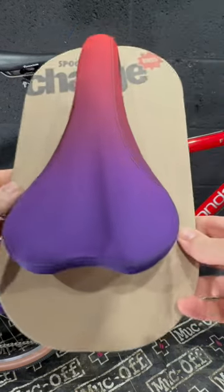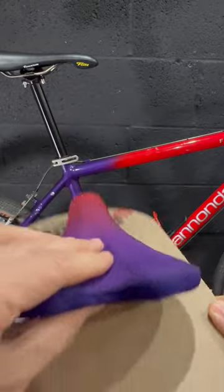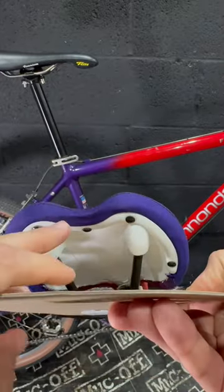Hey, what's going on bike people of the internet! I picked up this Charged Spoon Saddle because it absolutely perfectly matches the paint scheme on my Cannondale F600 from 1995.